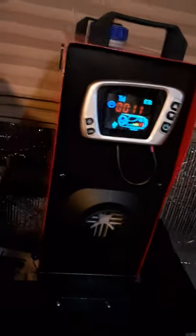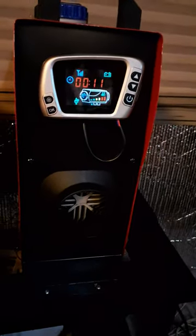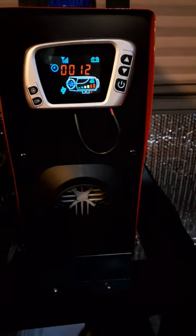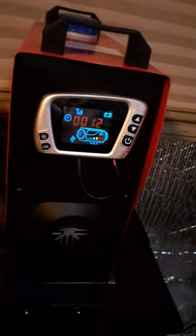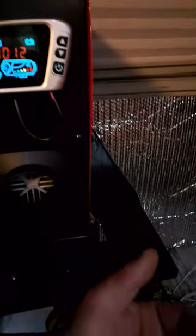I've got this little Chinese diesel heater here — it's a pretty great unit. I do recommend one of these if you don't have any other source of heat. They're pretty loud; the fan's not too loud but the pump is pretty loud.